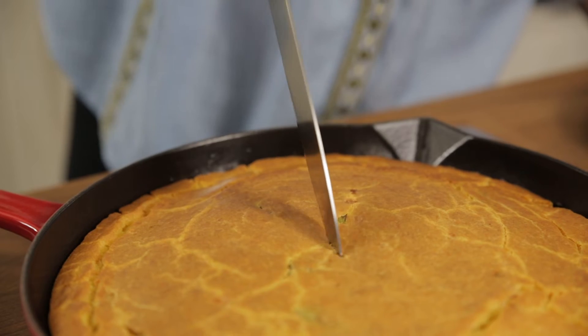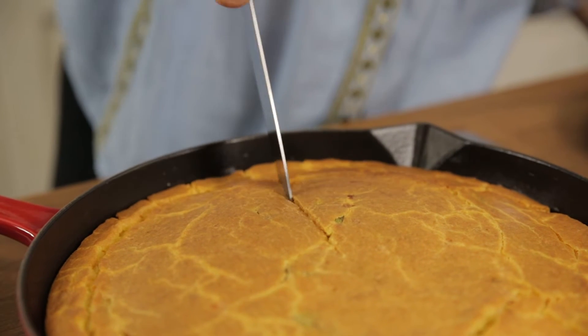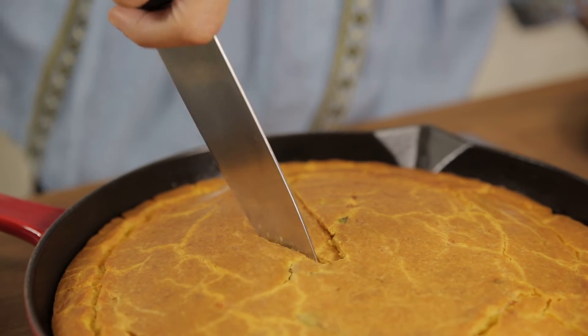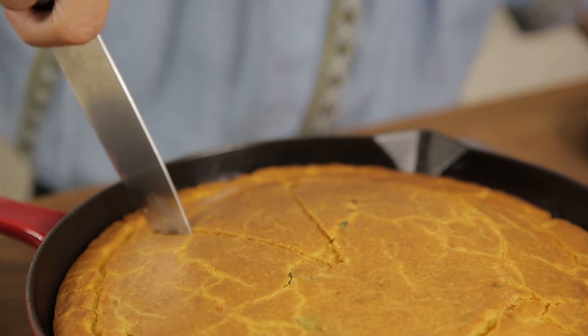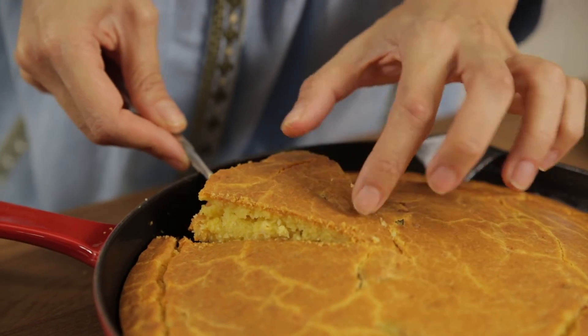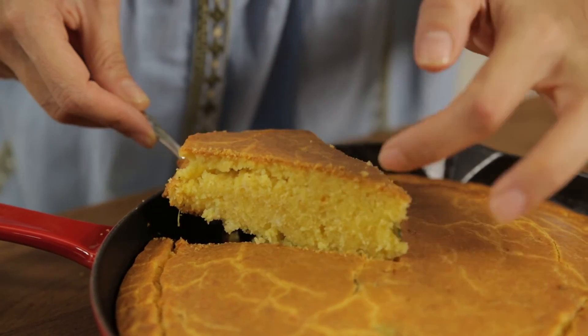Now let's cut it! You can cut this in squares, but I'm just gonna cut a big triangle slice for myself because I love this so much — and this is going to be my breakfast. Oh it's so hot, but just look how amazing it cooked!